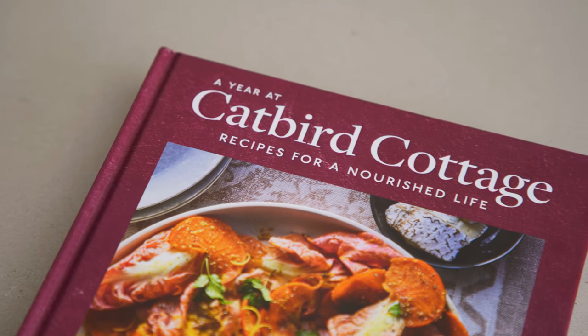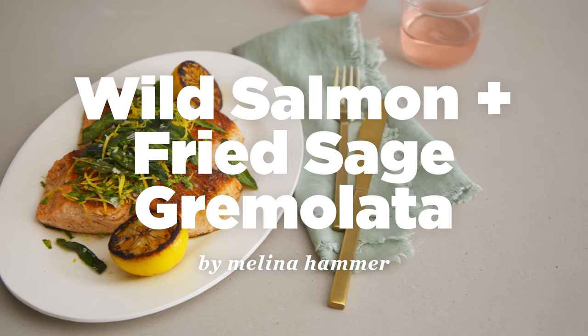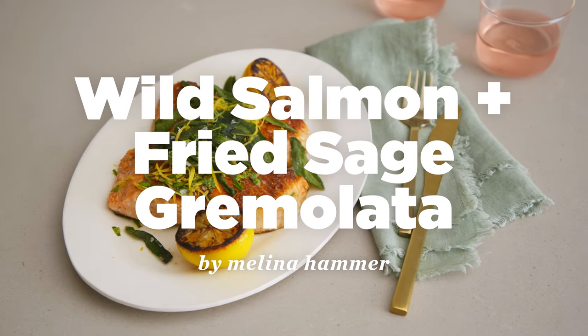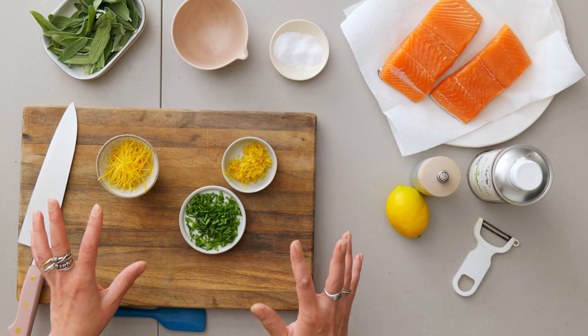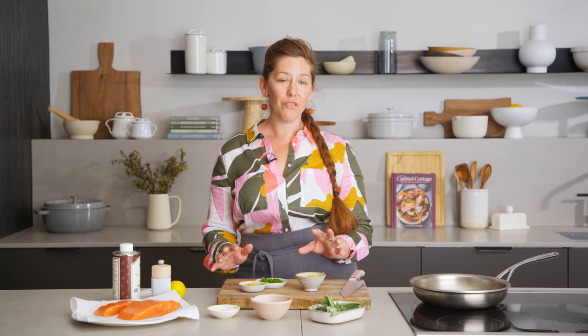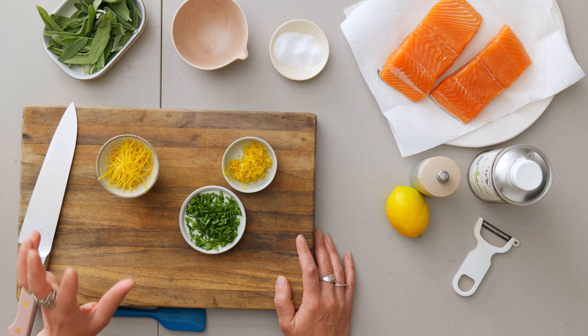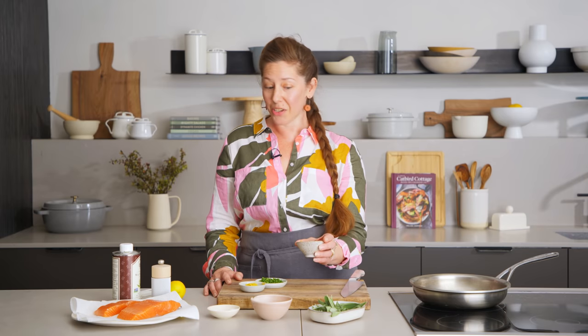I'm Willina Hammer, and today I'm cooking the wild salmon and fried sage gremolata from my new book, A Year at Capricottage. One of the really lovely things about this recipe is that a lot of elements come together really simply and quickly and deliver huge flavor. You've also got texture layers with the crispy fried sage leaves, the crispy skin on the wild salmon, and it comes together in just a few moments, mostly not even cooking.